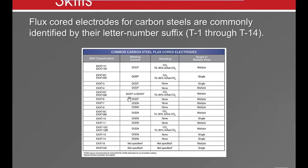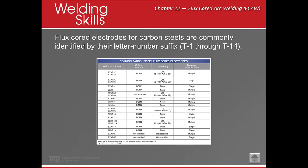Most self-shielded electrodes — FCAW-S — run in DCEN, electrode negative. And most, not all, but most gas-shielded are going to run in DCEP. So we run E71T-8 electrode negative. We also want to make sure that it's made for single or multi-pass, because sometimes when we use something that is not multi-pass, it doesn't have the same type of deoxidizers.